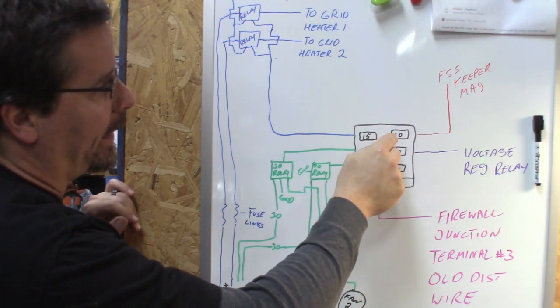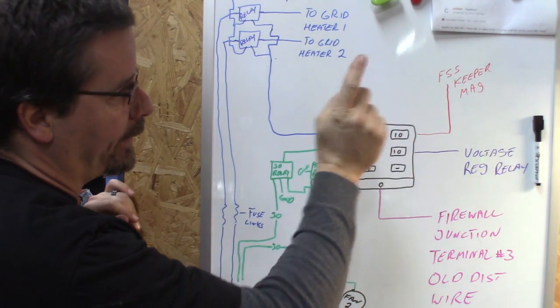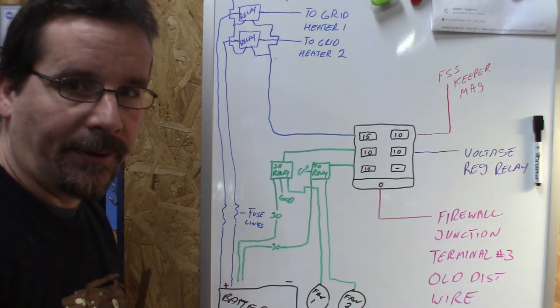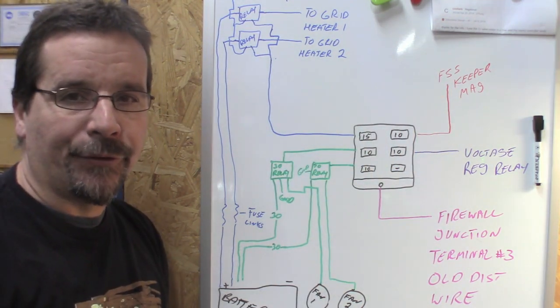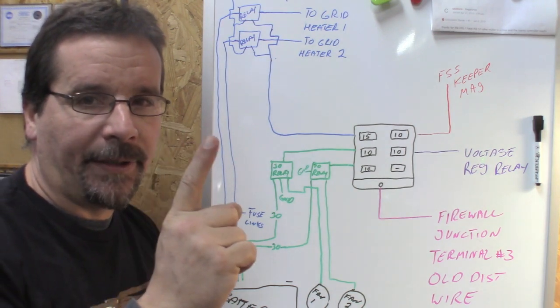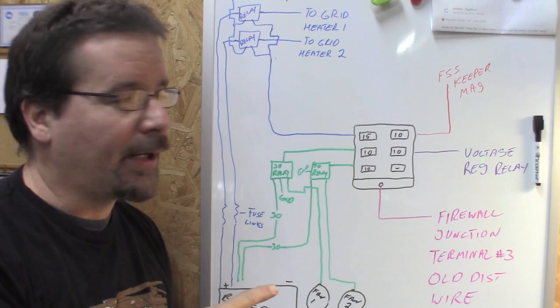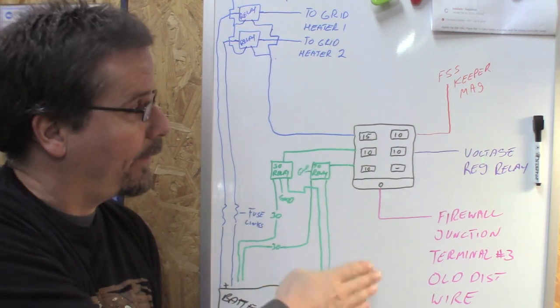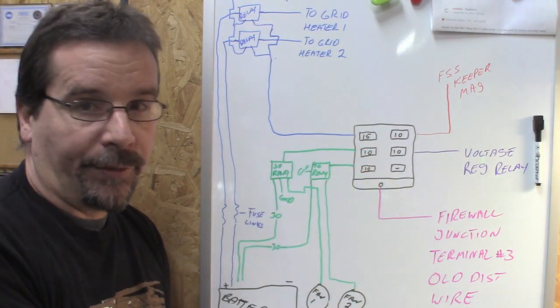On the other side, a 10-amp fuse going to the fuel shutoff solenoid keeper magnet, which is a low current circuit. If you haven't yet wired up your fuel shutoff solenoid or aren't familiar with how it works, I'll toss a link up here explaining how I wired this in more detail. As far as this part goes, it only needs the one low current wire for the keeper magnet.